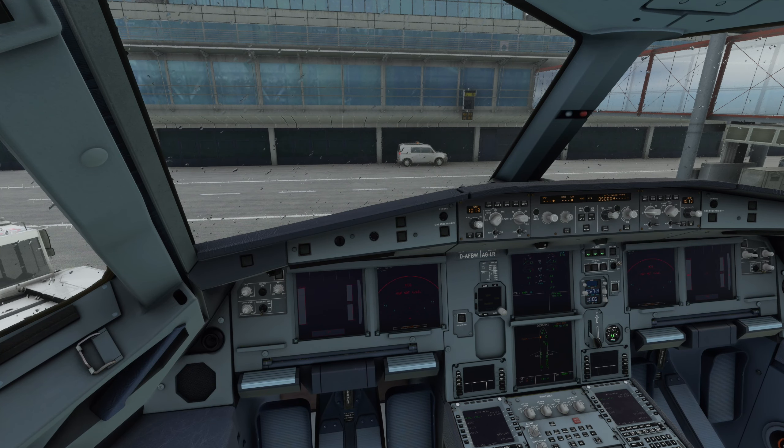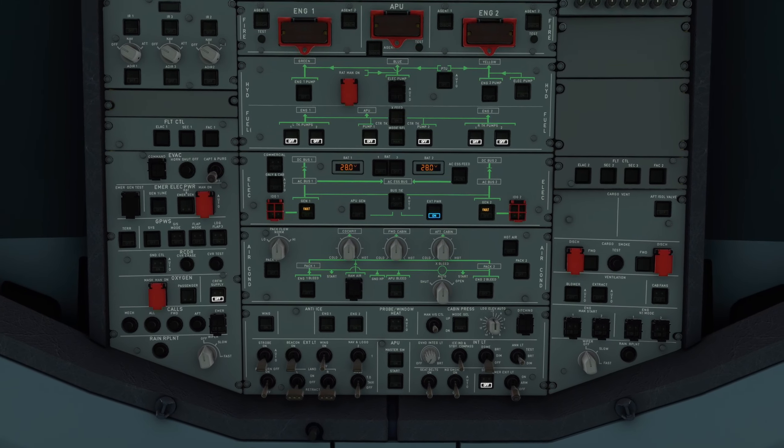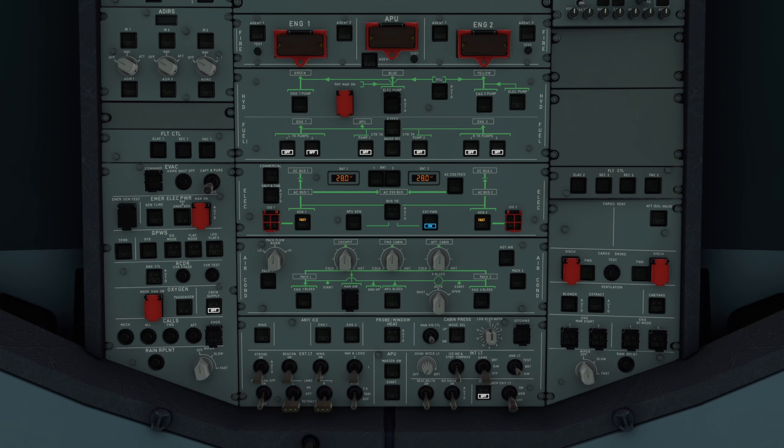Die würde der Flight Warning Computer dann direkt ausgeben. Jetzt geht es weiter am Overhead Panel und wir arbeiten immer in sogenannten Flows, in Paketen. Wir fangen oben links an, gehen nach unten rechts, wieder nach oben und nach unten, und dann haben wir da soweit alles abgearbeitet. Wir fangen immer mit den IR Selectern an. Die sind 1, 3, 2 angeordnet, heißt links, rechts, Mitte wird eingeschaltet. Dann weiß der Flieger, wo seine Position ist.